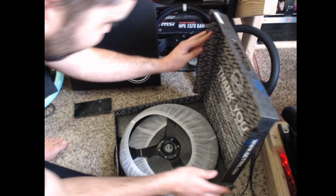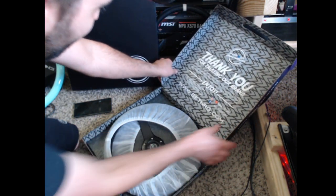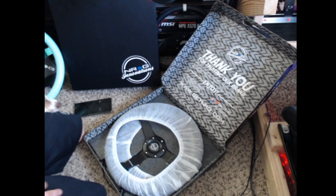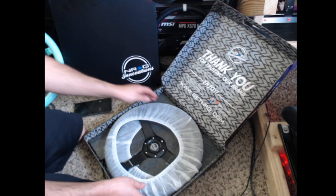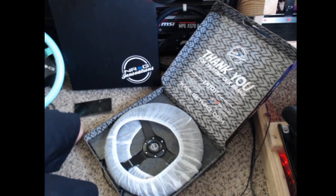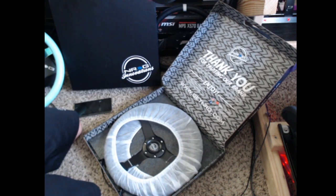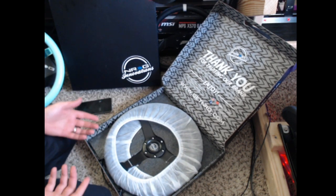Oh man. "Thank you for trusting our brand. Enjoy NRG Innovations," and it has a really awesome cover on it, which means it is some form of suede. The dog's trying to get in on this.